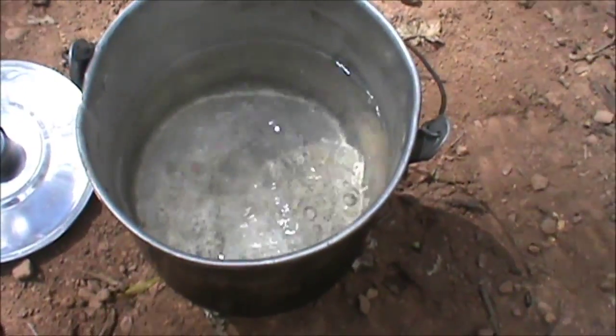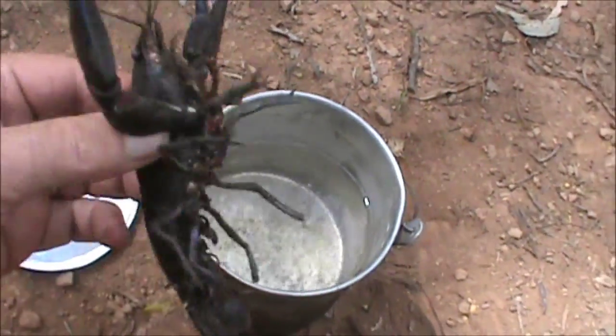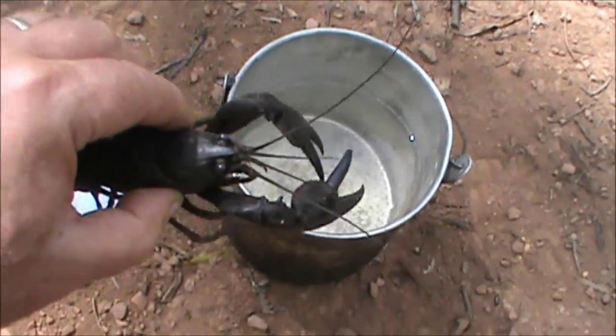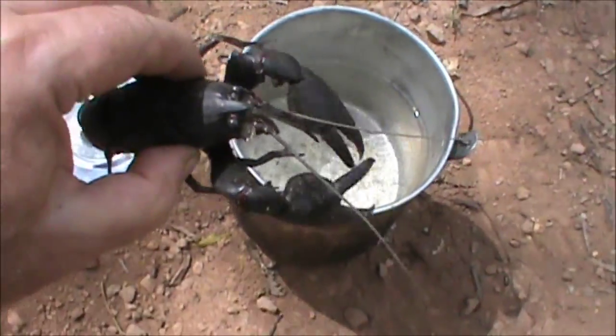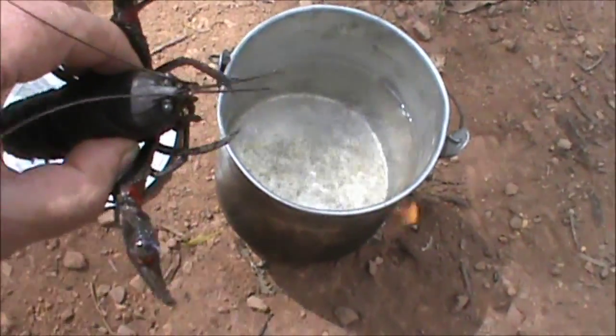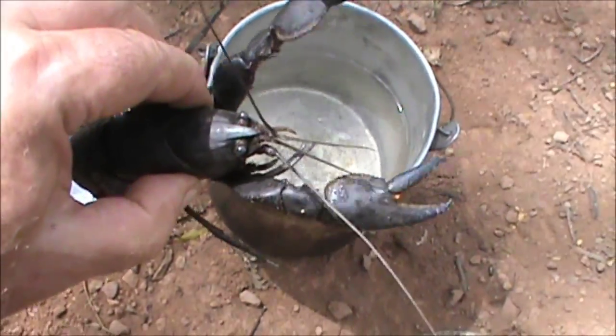Water's up to a boil. Got this big fella here - it's not female. You grab behind the head so they can't flip those nippers around to grab you on the fingers - they're quite sharp. One bit me before; he didn't draw blood, but they can draw blood if you've got soft skin - it's a source of infection, considering what's in these dams.